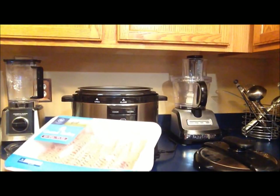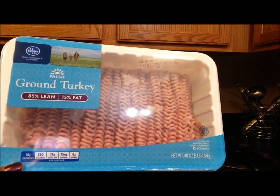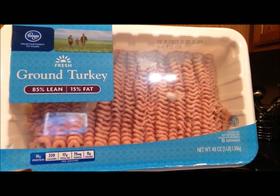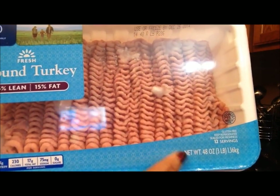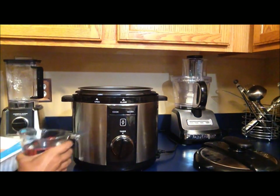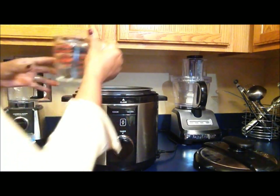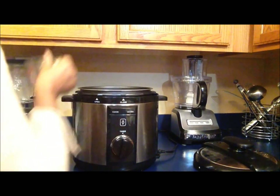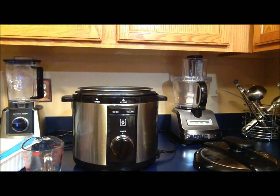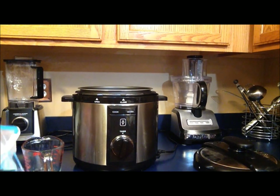We're going to start off this process in my new favorite appliance, which is the pressure cooker. Here we are putting 3 pounds of ground turkey — it is 15% fat, so this is going to be an S meal. I'm going to start with 2 cups of water. With the pressure cooker, you don't need a lot of liquid, just 2 cups for 3 pounds. This ground turkey is completely frozen, and that's what I so love about this pressure cooker — you don't even have to thaw anything out, so it really does cut down on the time.